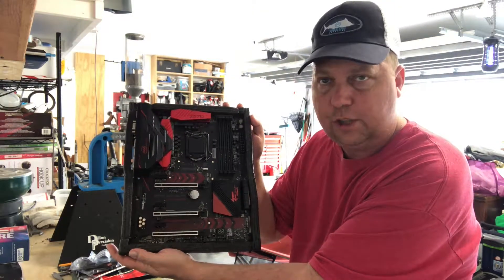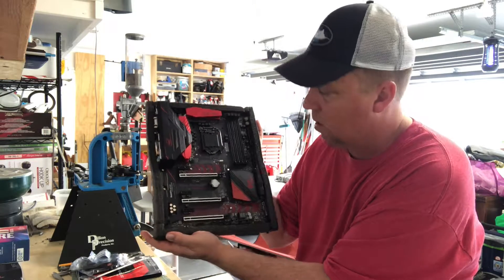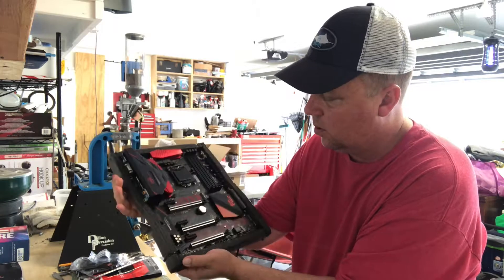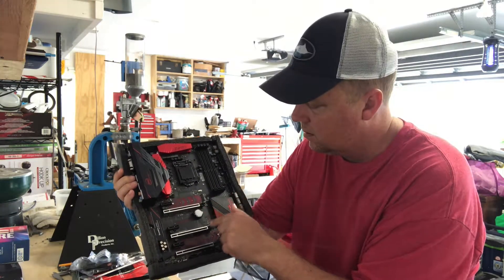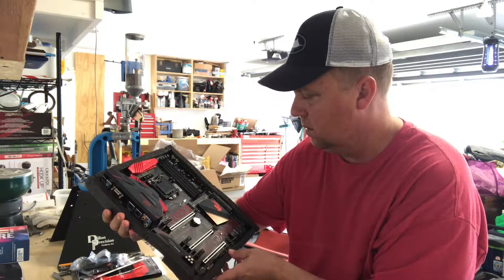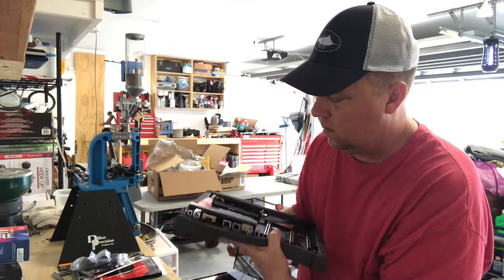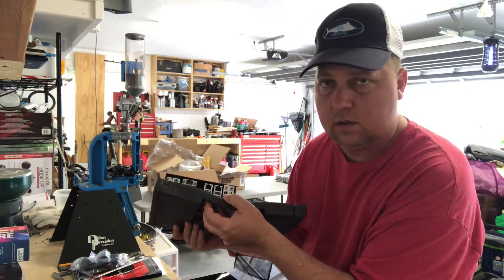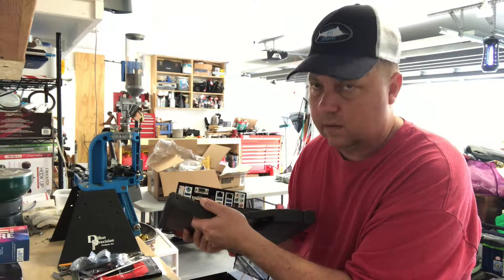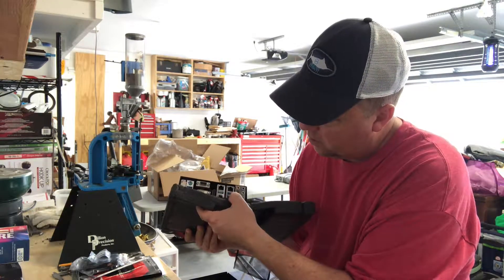It's RGB — it's got some kind of fancy lights on it, which I don't really care about. I was more after the multiple PCI x16 slots. It's also got dual gigabit LAN with Intel chips, which was a must-have for me. You never want to get cheap LAN ports.